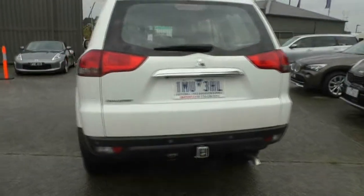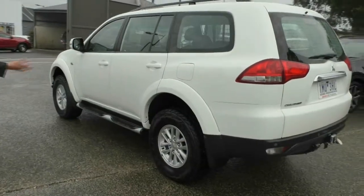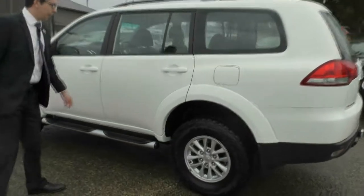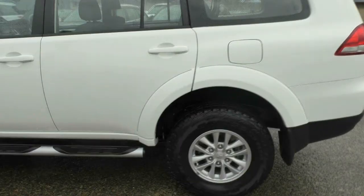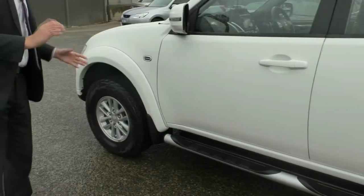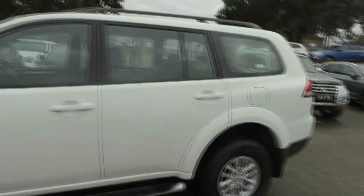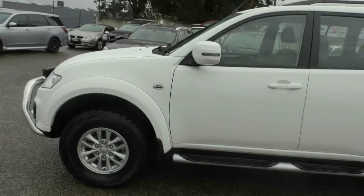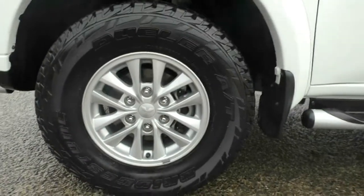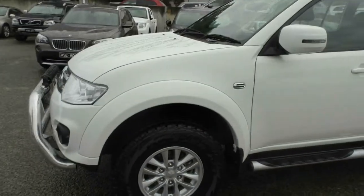Moving around to the passenger side of the vehicle, our diesel fuel filler cap is just here above our third premium alloy wheel. Like the other two, this wheel is in fantastic condition with a brand new Bridgestone Dueler tyre. Moving around the rest of the side, we have colour-coded door handles, a really nice tubular side step, and no marks worth pointing out. For a Challenger, this car is in absolutely fantastic condition. The previous owner has clearly put a lot of care into looking after their vehicle.